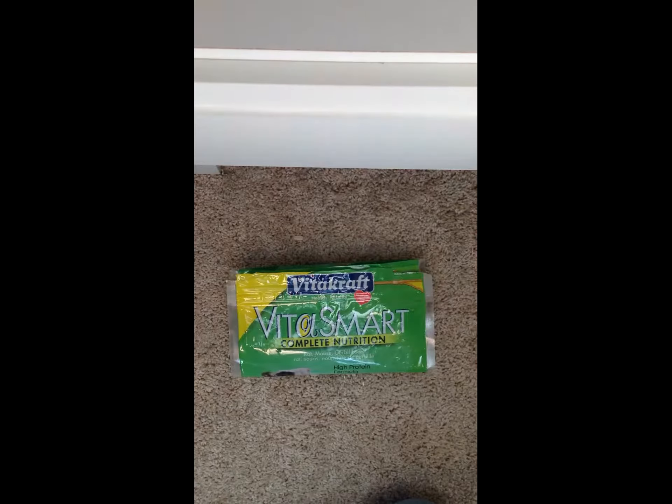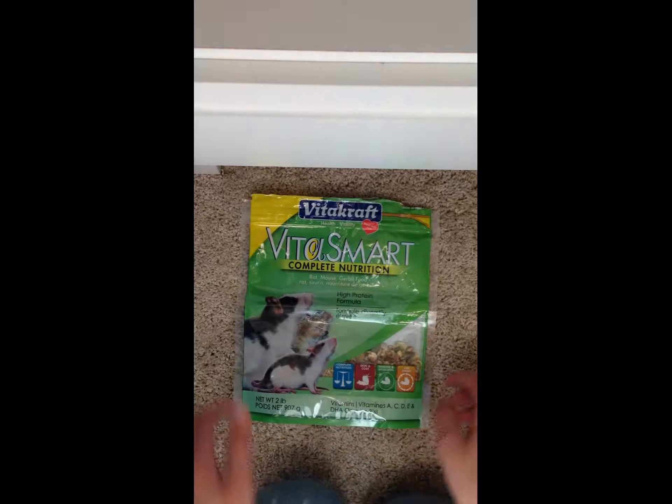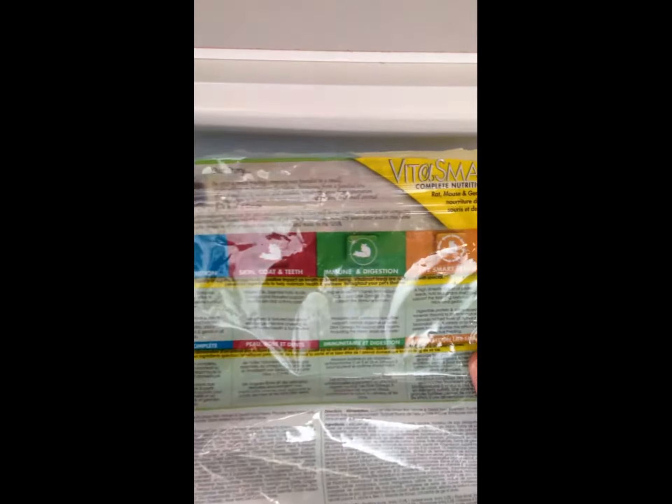Hey guys, so today I'm bringing you a review of the RitaCraft RitaSmart Complete Nutrition. Let me just cut straight to the point. It does have the right amount of protein, 17%, and crude fat is 5%, you can see that. The crude fiber is 10%, which is okay, I guess.